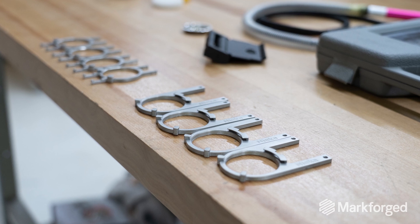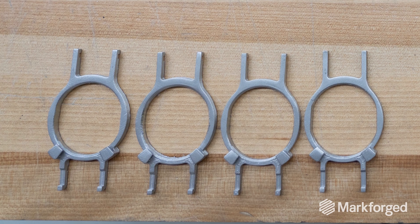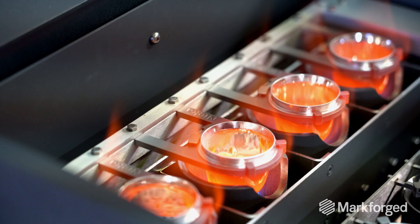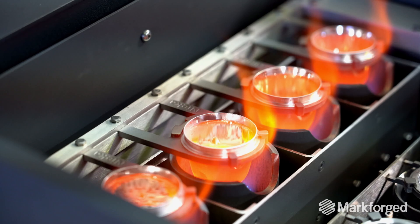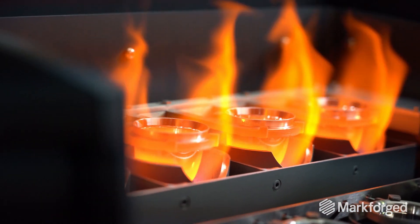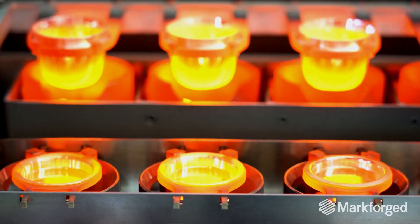Inconel parts printed with the Metal X have been tested, but they are also used in production units in more than 20 countries in a very harsh environment. The clips hold in place, they do not contaminate the sample, and there is no flaking of the clip.